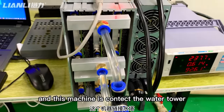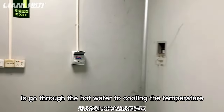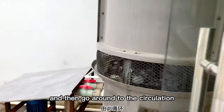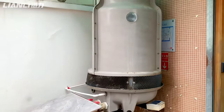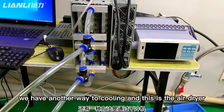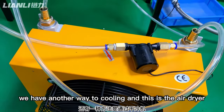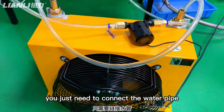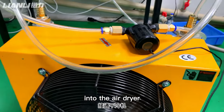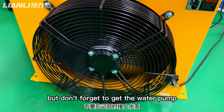This machine is connected to the water tower. The water tower cools the hot water through the cooling process and then sends it back around in circulation. For an alternative cooling method, you can also use an air dryer — just connect the water pipe into the air dryer so it circulates, but don't forget to also use the water reservoir.